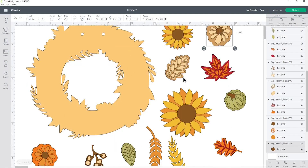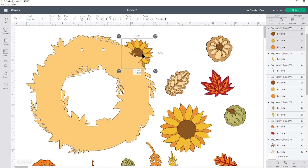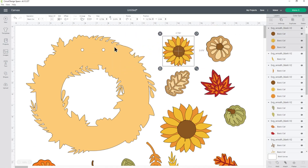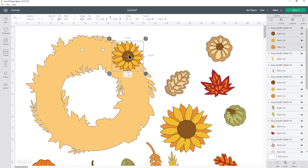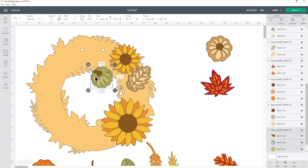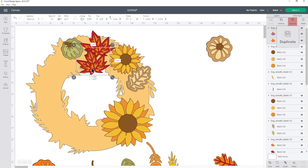In the DIY version all of the leaves are separate, so you can choose how your wreath looks. Drag your images on — make sure they appear above the wreath by clicking the wreath and going to Arrange > Center Back, so all pictures will appear on top. Drag them into position and if you want more than one, click it and press Duplicate to make a copy.